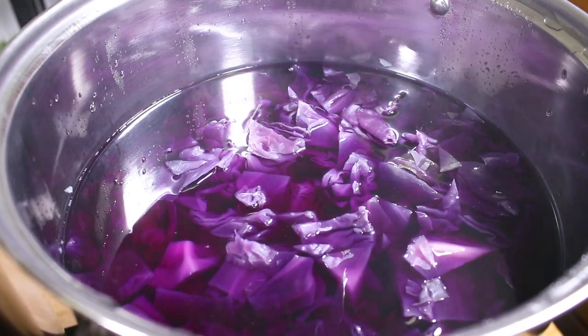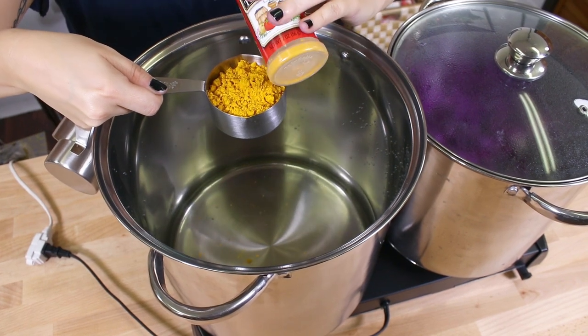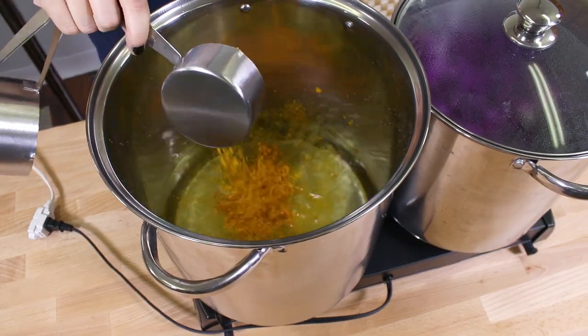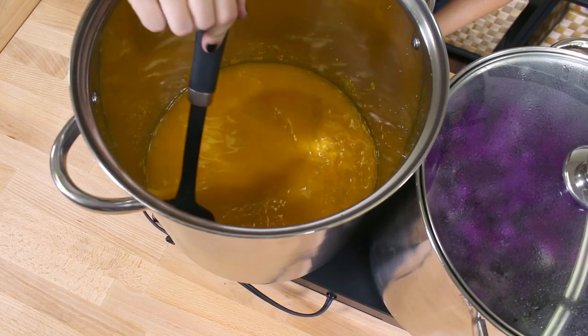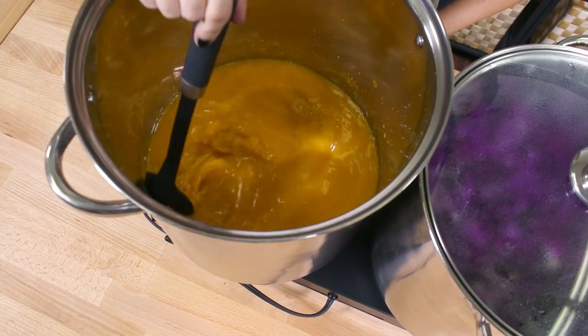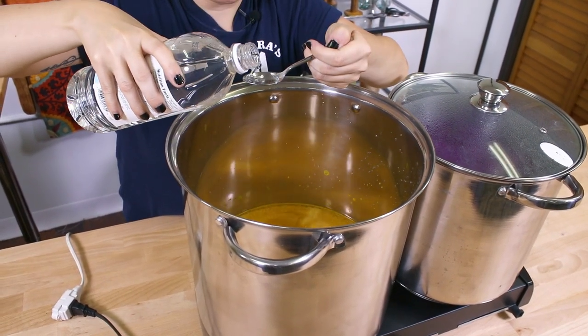While the cabbage is simmering, I'm going to prepare the turmeric dye. First, I'm going to mix three quarters of a cup of turmeric with 12 cups of water and bring it to a boil. I'm also going to add a few teaspoons of vinegar to make it a little bit brighter.